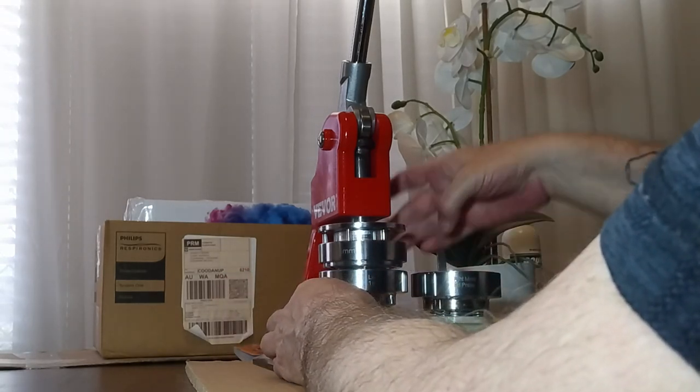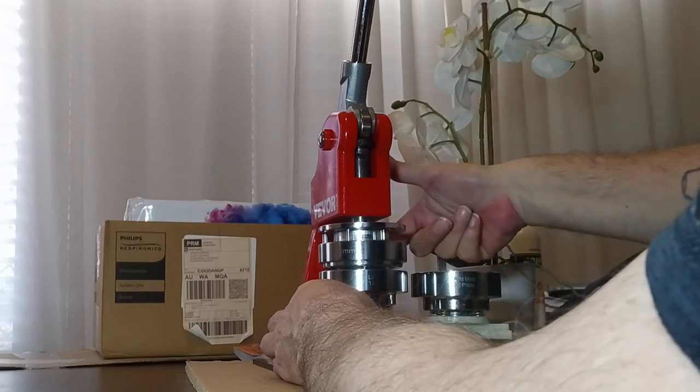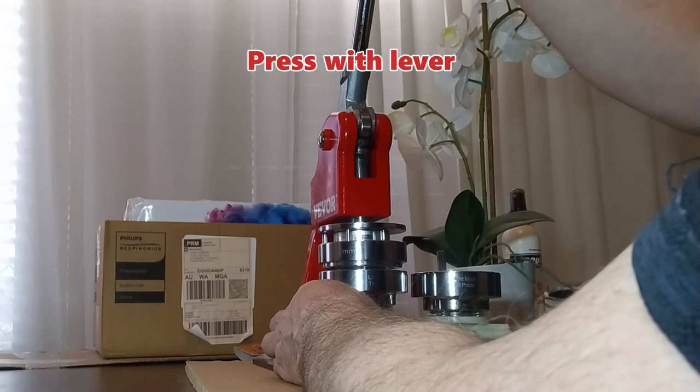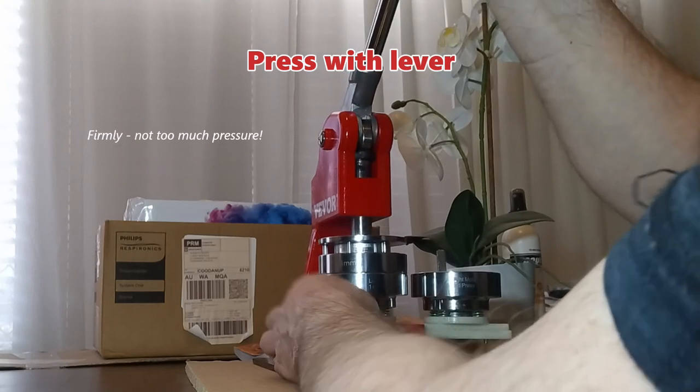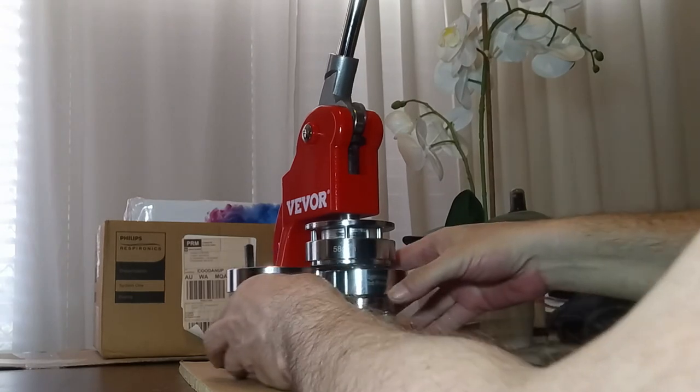Grab one cellophane and put it on top. Now slide this over — make sure that this is turned as far right as possible. There's a little lever on the other side that you can just use to bring it round, and just pull it down. It doesn't need extra pressure. That's it.